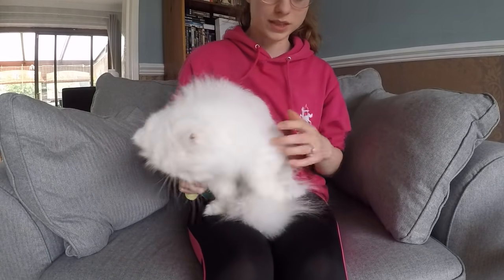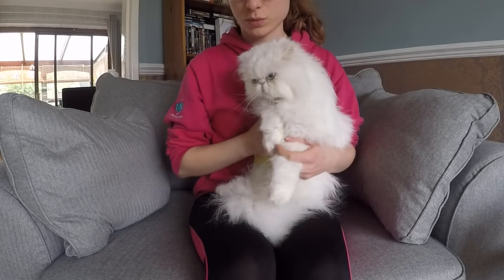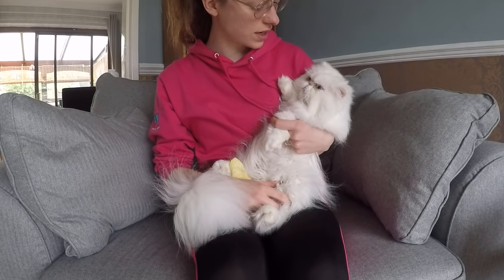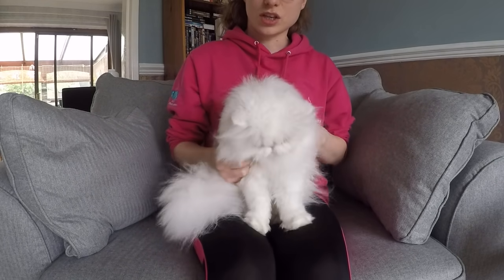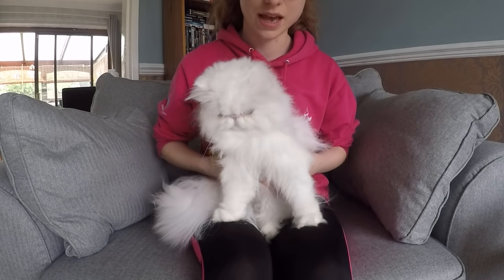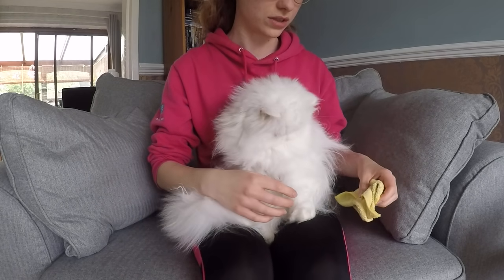Hello! So this is just a quick video on what I do to keep Edgar looking good every day. It's going to cover doing his face, cleaning his eyes, and also giving him a brush. So this is just what we do every day.